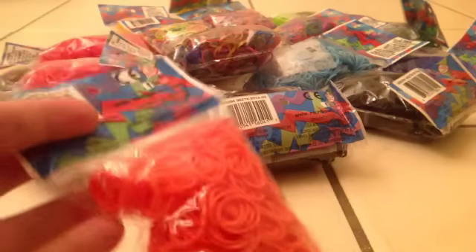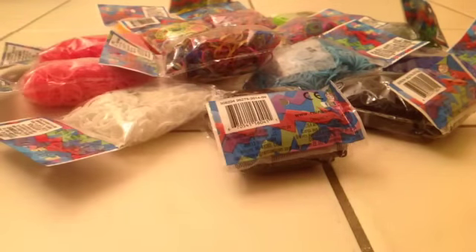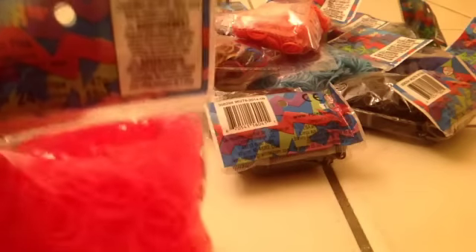My next pack is this dark orange — I really like it. It's actually just called orange, but this is a normal orange. The final color I got is neon pink, and it's really, really bright. I also believe these are gel, but I'm not sure.